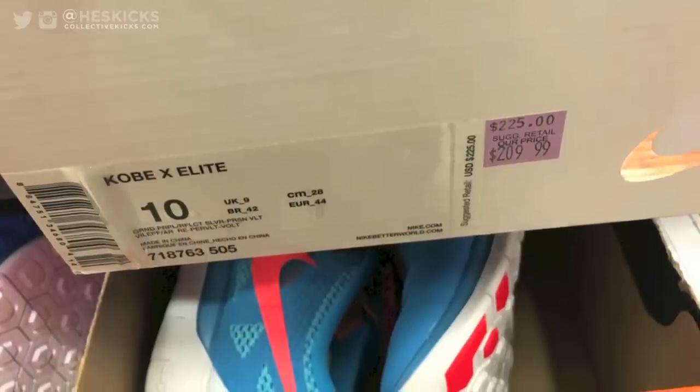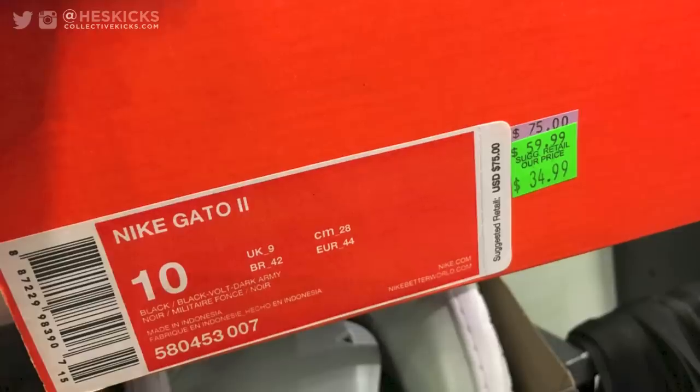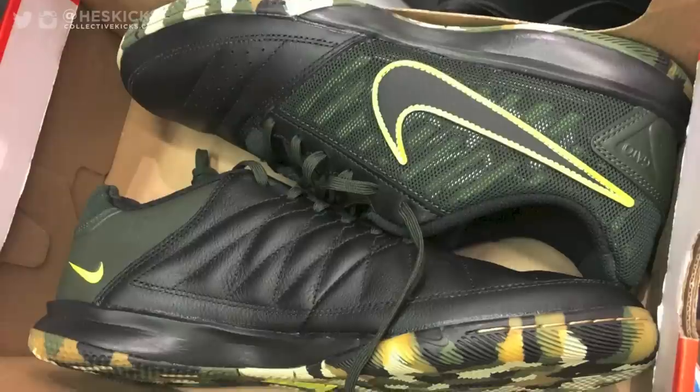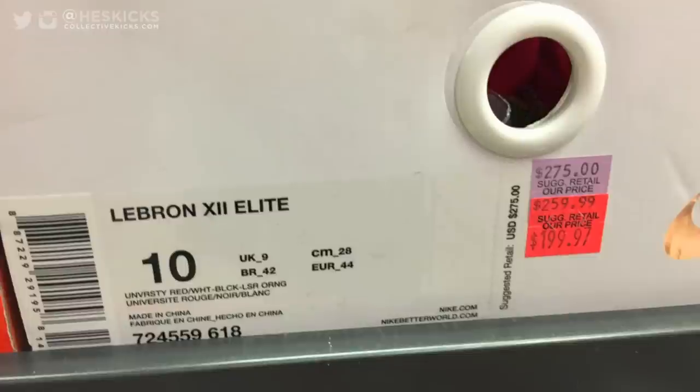Some Kobe 10 Elites on the back wall — not too much of a discount, but picture them on a 20% off clearance back wall and that wouldn't be bad. The Gatos are $35 again, and with an additional 20% off clearance that would be a pretty good price point.